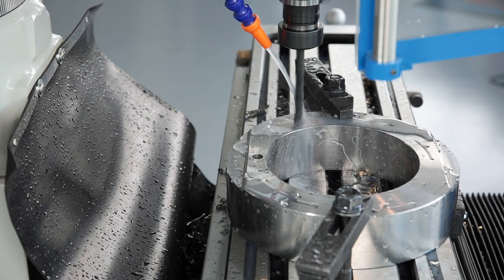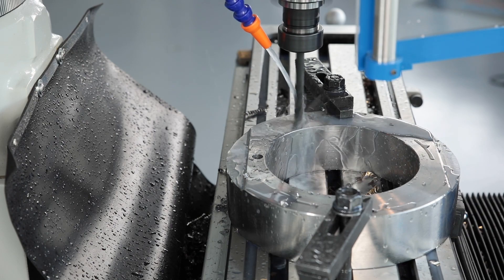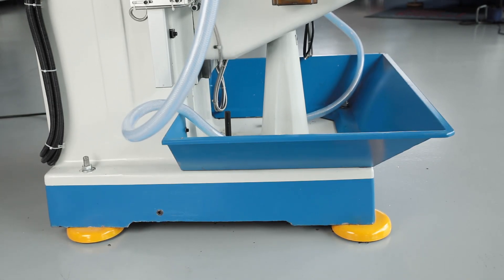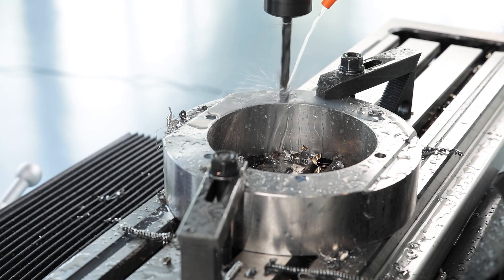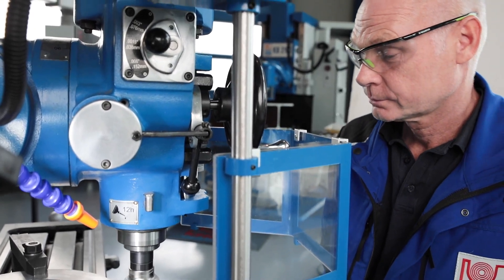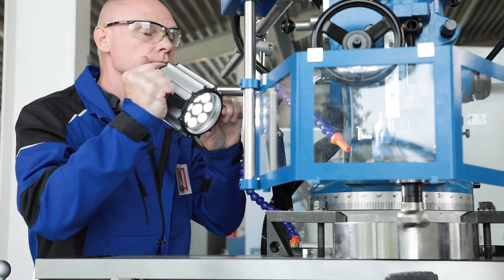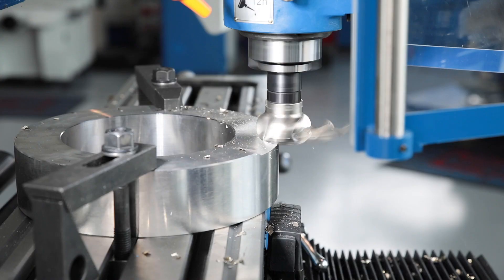A constant coolant supply reduces heat generation at the tool and increases its service life. For this purpose, the MF-1VP is equipped as standard with an integrated tank with a powerful coolant pump. Spindle cover and chip tray protect the operator and the working environment from chips and emulsion. The advanced LED work light illuminates the work area while being energy efficient and incredibly robust.